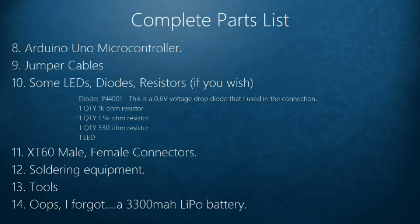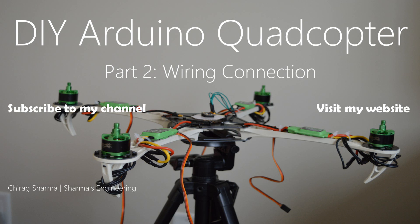So those are all the parts you need to build an Arduino quadcopter from scratch. In the next video, I'll show you the wiring connections and detail how I connected each and every part of the quadcopter.